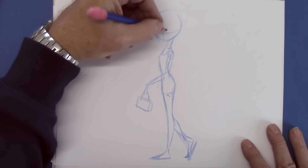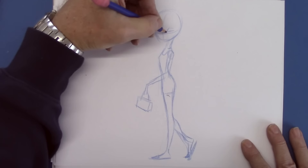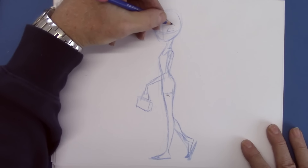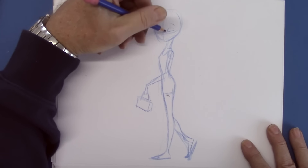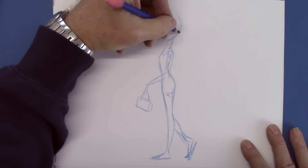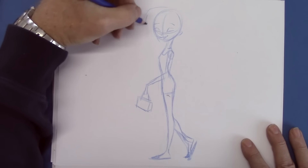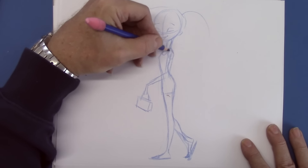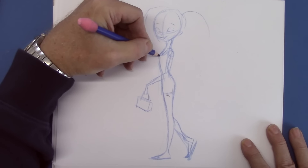Now let's give her that. Put the eyes in — very, very minimal placement, because we're going to finish this up. Put the ear, and just indicate where we want the hair to go. And I think we are ready.